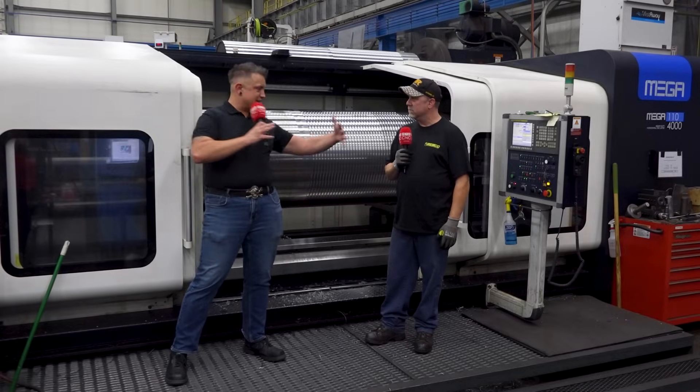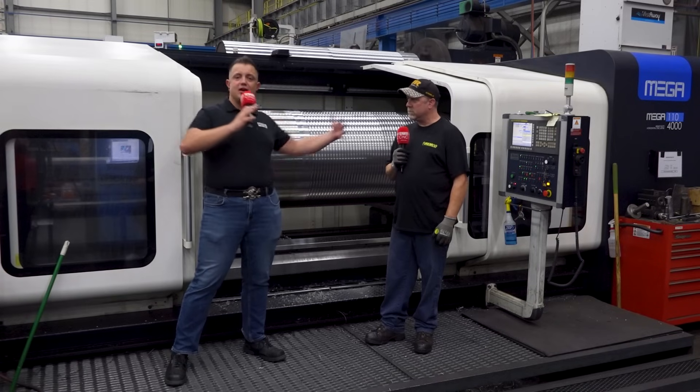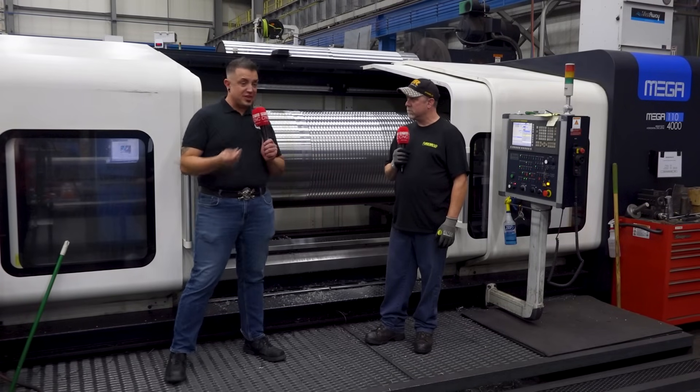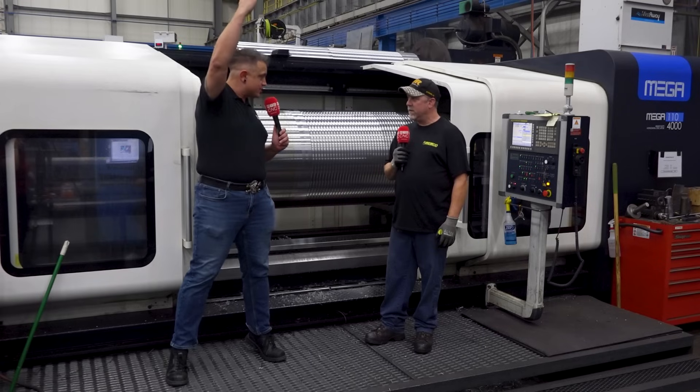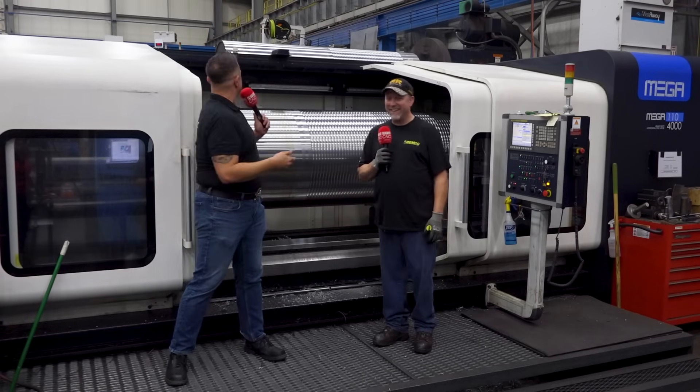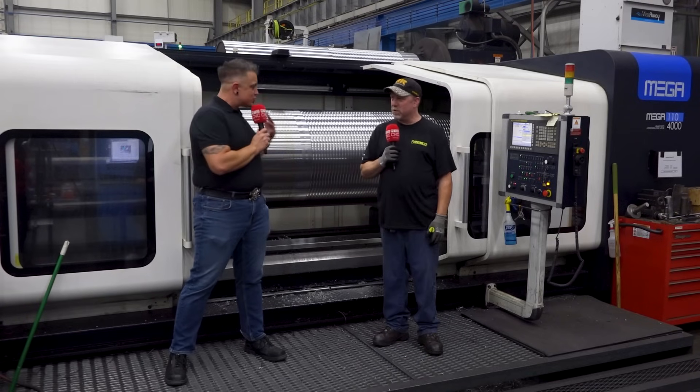We've got the wide angle out there just to try to give people watching an idea of just how giant this machine is. I know Robert from WatchOn said that they actually make them even bigger than this. They do — we've got one behind us, which is absolutely crazy. Giant, giant machines, man. It's cool.